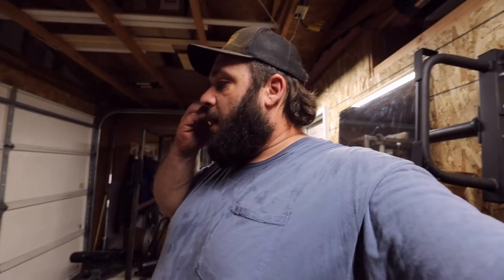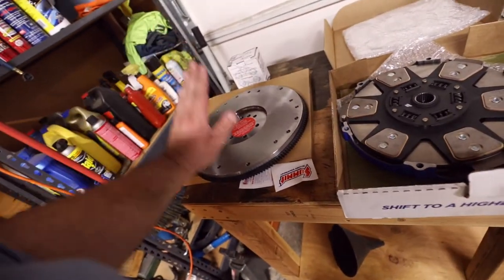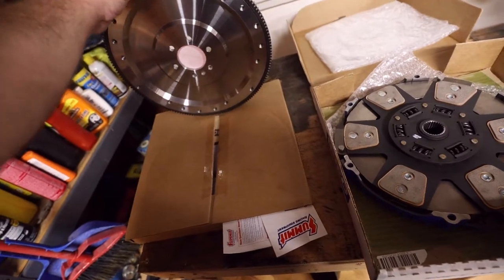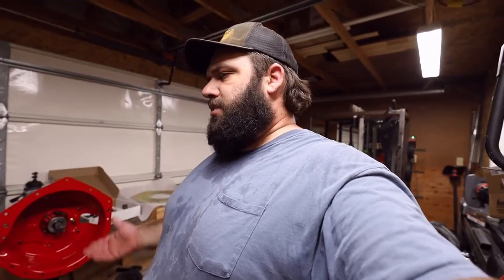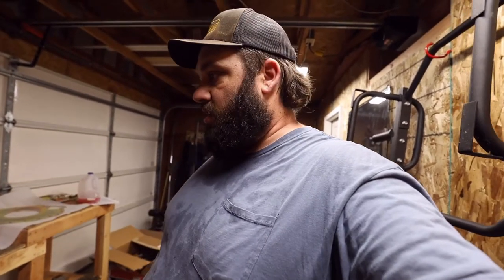Let's get into everything we got going on — we'll start at the back of the block and work our way back. We're starting with our flywheel, 168-tooth flywheel for a small block. This is a 25-pound flywheel. I went with the 25-pound because I still want a decent amount of drivability and I was scared to go lighter and end up with no drivability in the truck. Everything I read said heavier vehicle, better to have a heavier flywheel. I wanted an 18-pound but decided against it — 25-pound it is, it'll work great.